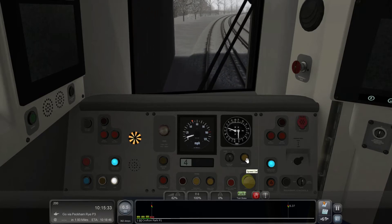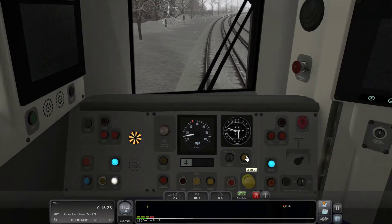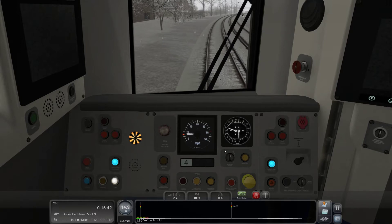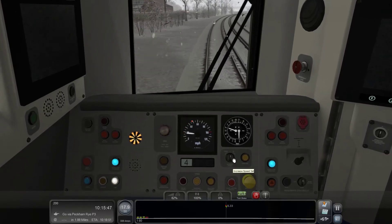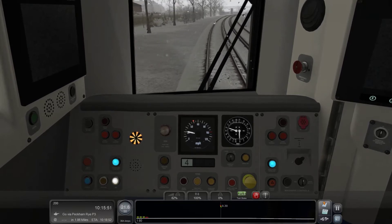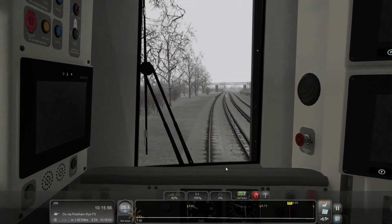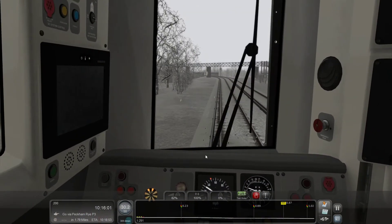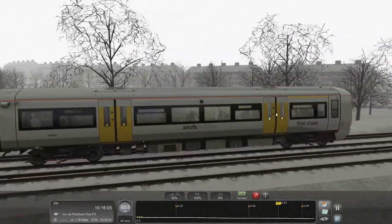If I press speed set now I think on the 377 it just puts you to where you are — yep, there we go, it does on this one as well. Oh yeah, I'm glad I did this scenario. It's better out here.